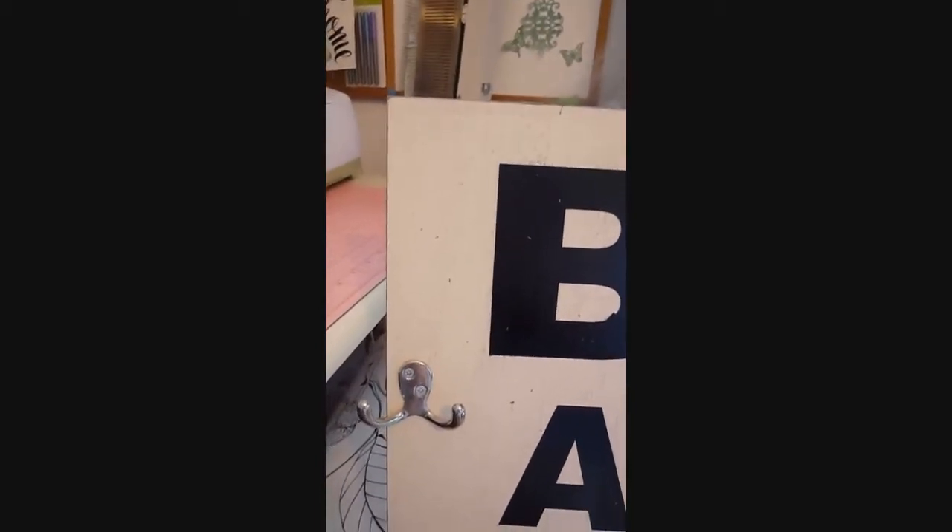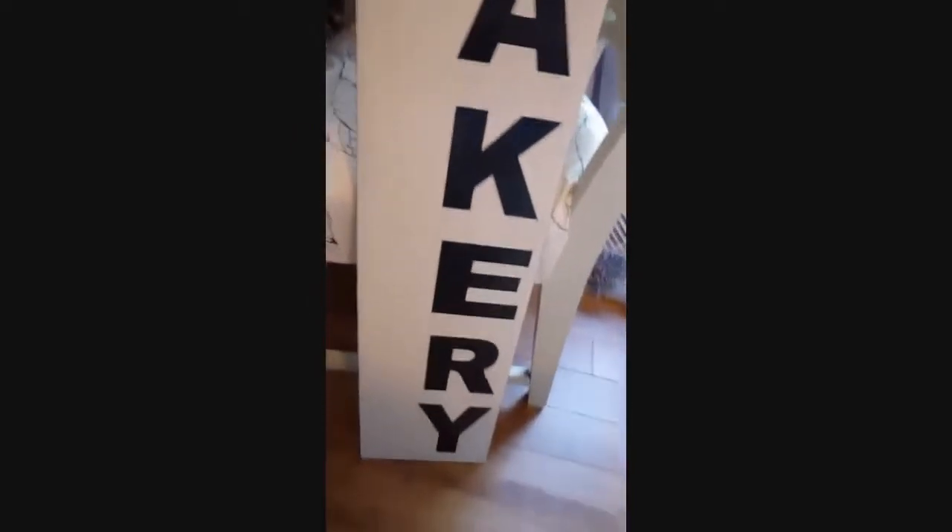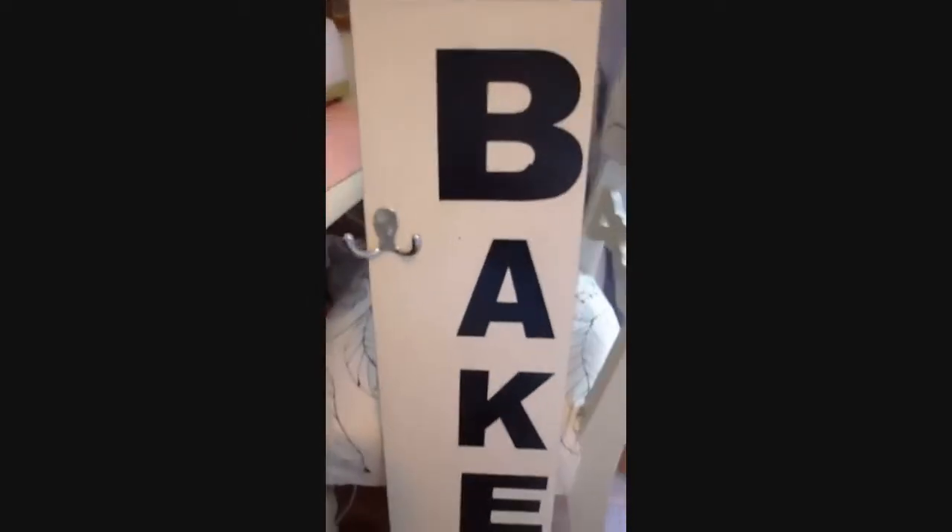I was going to do mine white, but then I decided to do a cream color — like an off-white, creamish color. Because my kitchen cabinets are really a creamish, French vanilla style, I decided to do this color so it would blend in a lot more. It turned out really good and I'm really happy with it.